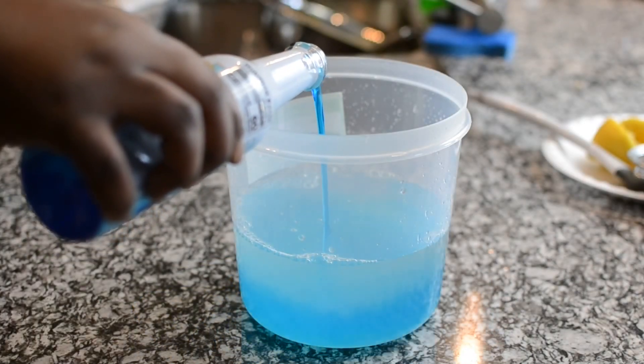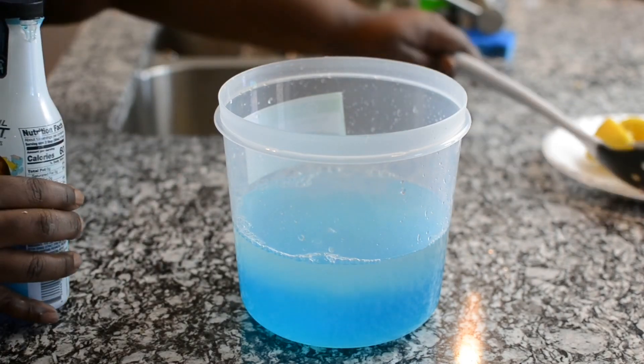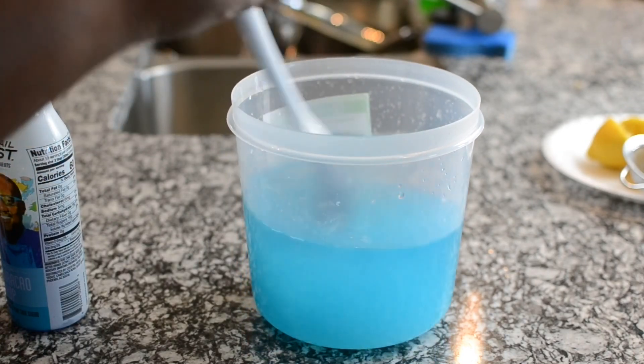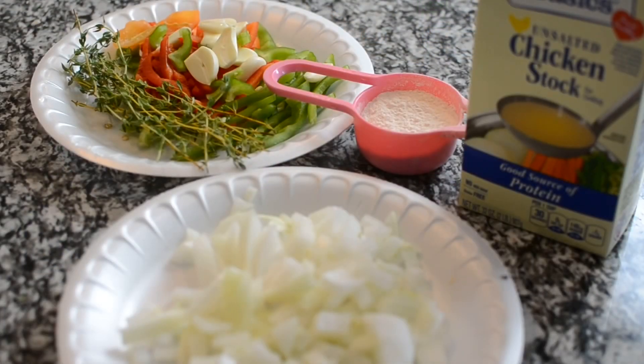Look how it's turning your lemonade nice and blue! Like I said, I got this from Walmart and it's pretty good. It actually adds a slight orange flavor to the lemonade, which I really like. I hope you guys give it a try and let me know what you think.